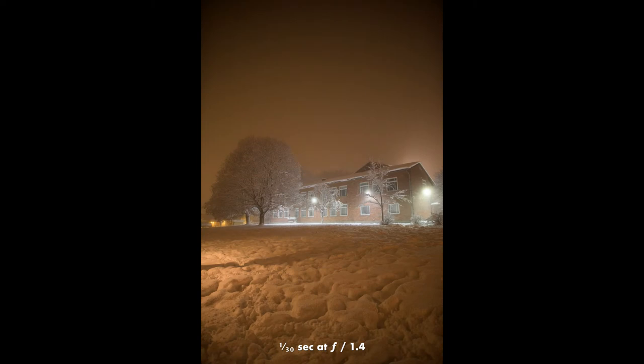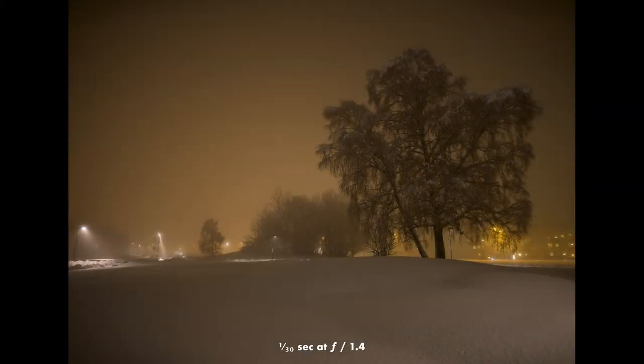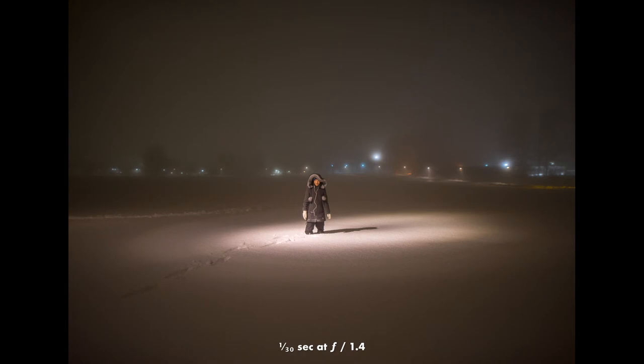A moment when I realized that this lens is really quite unique was actually the same day that the United States got their latest president. This was a surreal day in many ways, because at the same time we had a very heavy snowstorm in Sweden. In the night when it finally stopped snowing, I went out in the darkness with this lens on my camera, and to my amazement I was able to take handheld shots that were sharp at f1.4. The reason I could walk around in almost complete darkness and still get handheld sharp shots was that with a wide angle like this, you can take your shutter speed down to 1/20 or 1/30 of a second.